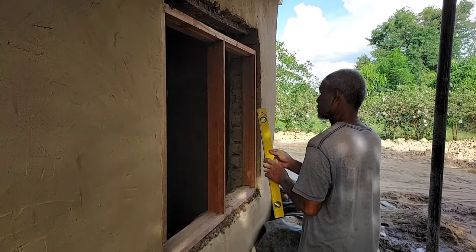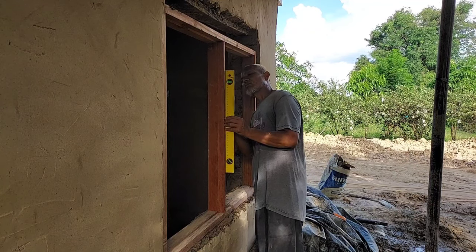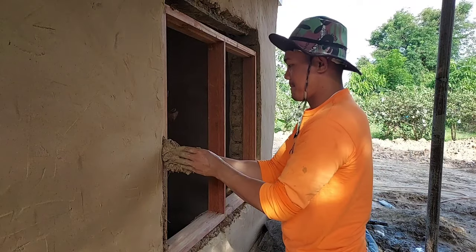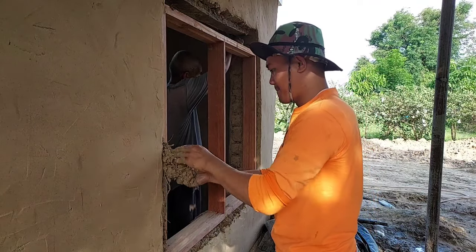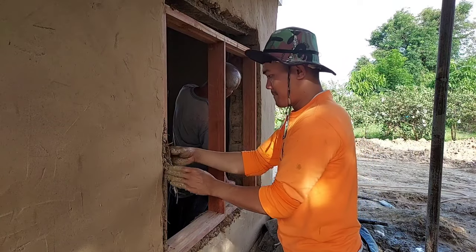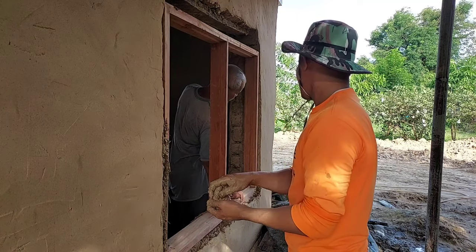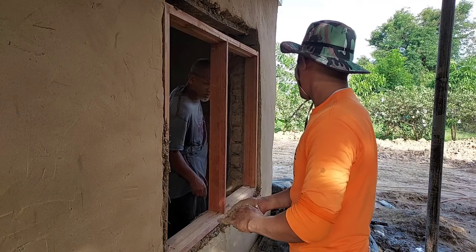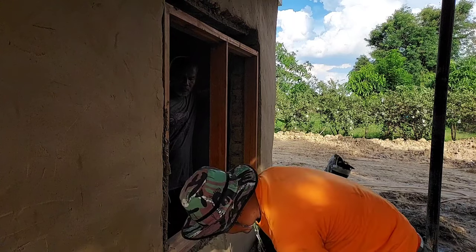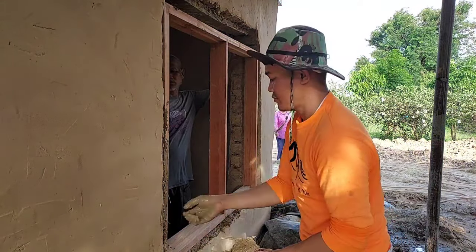Making an earthen house is very fun — it's like playing with mud and getting a house. There's no right or wrong; it's only about whether you like it or not. If you don't like it, change it. You can move a window from one side to another, or close it with mud — no problem. You can always dig anywhere and open the wall easily. Earthen houses are so strong and last so long. If a window frame gets eaten by termites, you can dig it out, replace it with a new one, then plaster and paint over it, and it looks brand new again.